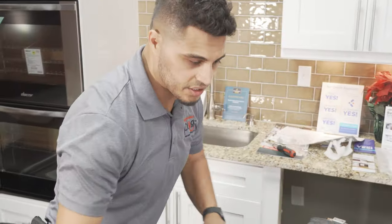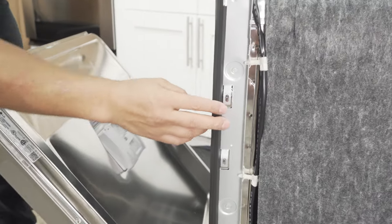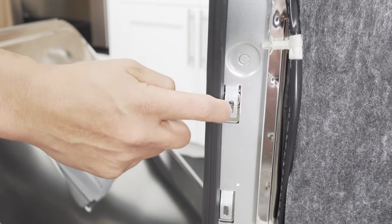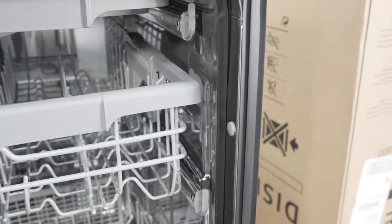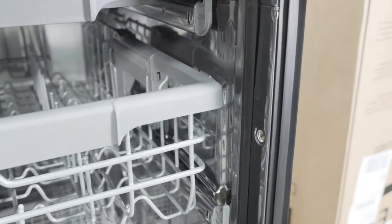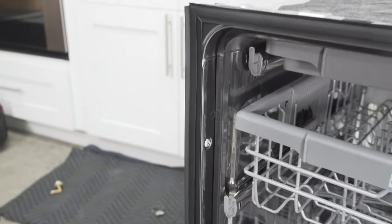For the side mount installation, on both sides you have this little tab that you're going to go through from the inside of the frame. There's a little plastic cover on the inside — go ahead and pop that off. That's where you'll run your screw through. Both sides, one here and the same thing on the opposite side. Pop that off so we're prepared for the next step.